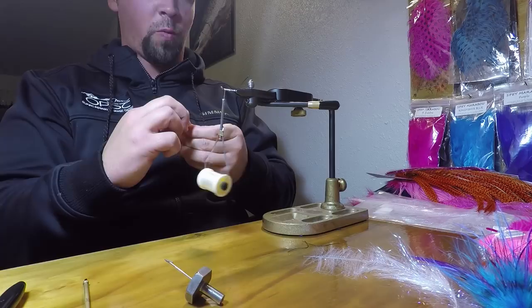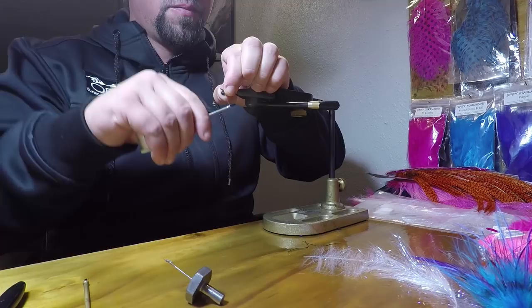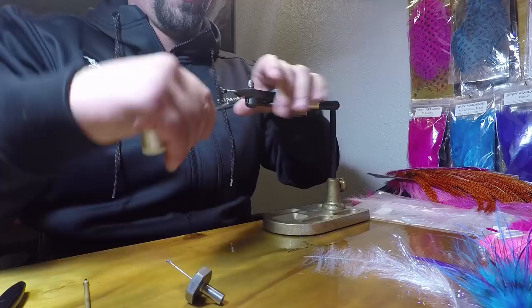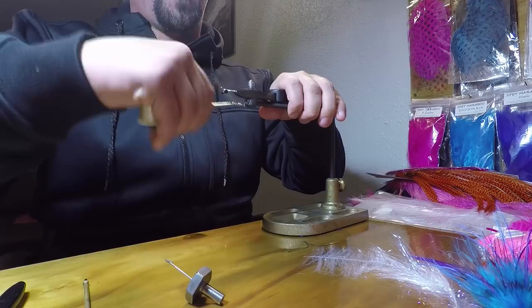While we're already up here, I'm going to tie my eyes in now so I can see where all the rest of the materials need to go. These are just small lead eyes, black color. I'm going to drop these in and get them cinched in here really quick.